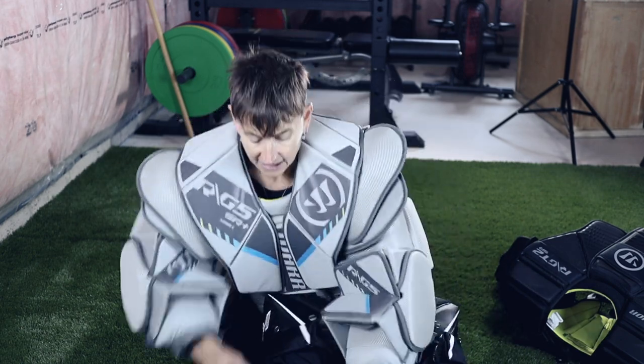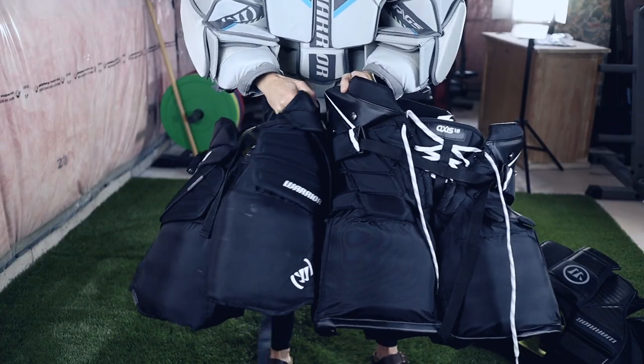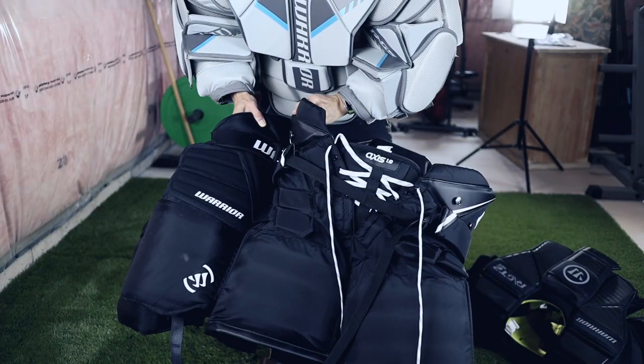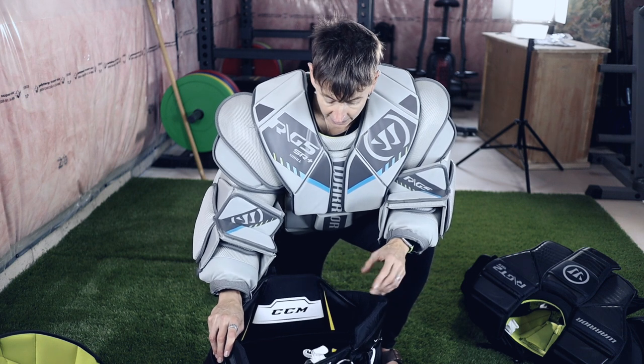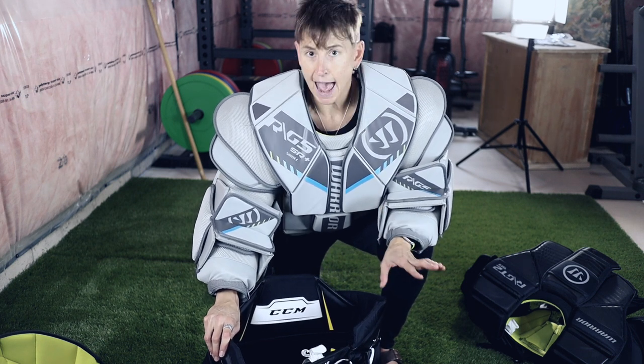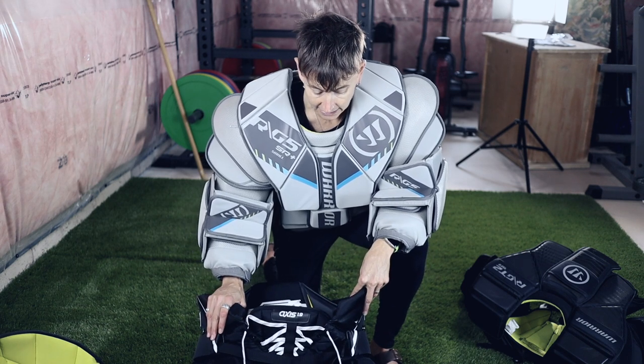I wear suspenders and tie down my chesty and do all that, so it really shouldn't be riding up. But I looked at the CCM pants and they looked like they had a much deeper waist so I could get my chesty tucked right in there and it might not ride up and over quite so much. At first I thought the legs looked really wide compared to the Warrior leg, and I really wasn't sure — am I going to like that or is it just going to feel too bulky?